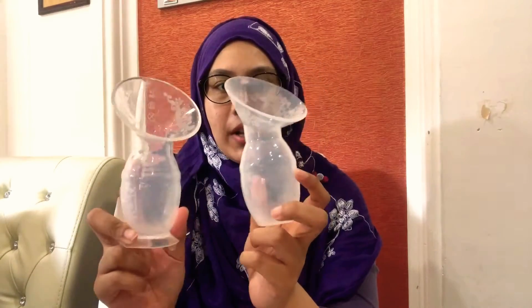They look more or less similar, but functionality-wise they are totally different. I'm going to jump straight to the conclusion: between these two, I prefer the Haakaa silicone breast pump because the silicone is more steady and firm. The Autumn one is too squishy and doesn't hold or press your areola — the surrounding area of the nipple — very well.